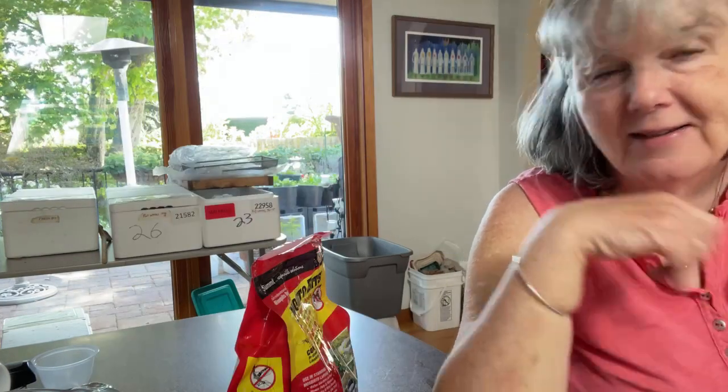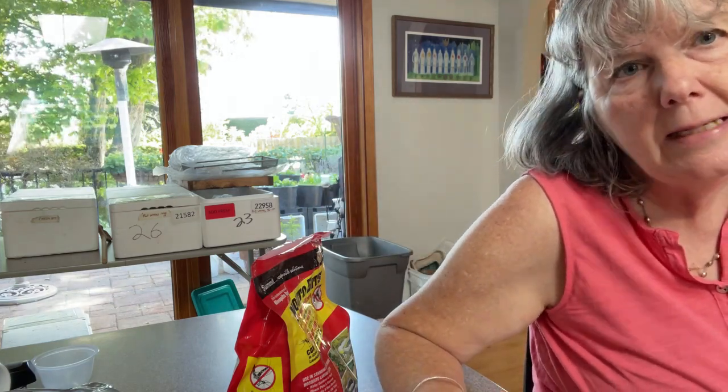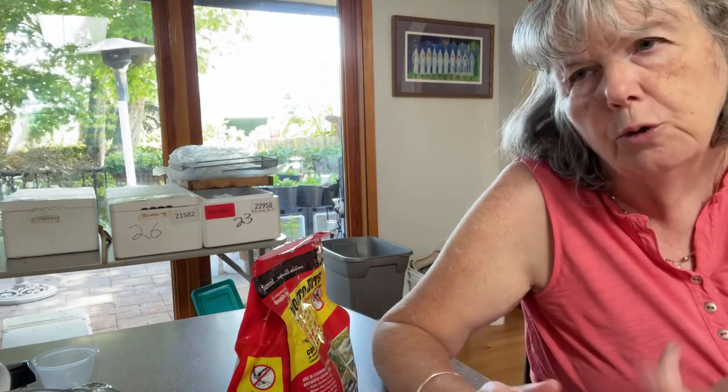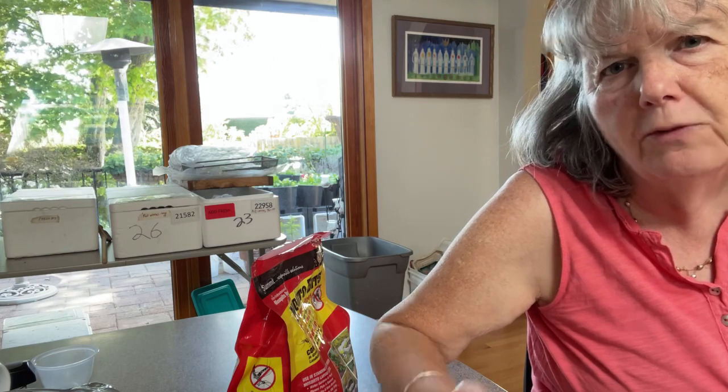Well hello everyone, it's Sandra. I thought I would do a quick video to show how I deal with fungus gnats, which seem to become a problem when I started seedlings in the house. My indoor worm bins sort of went along for the ride and I noticed more fungus gnats crawling on the surface and then trying to fly away.